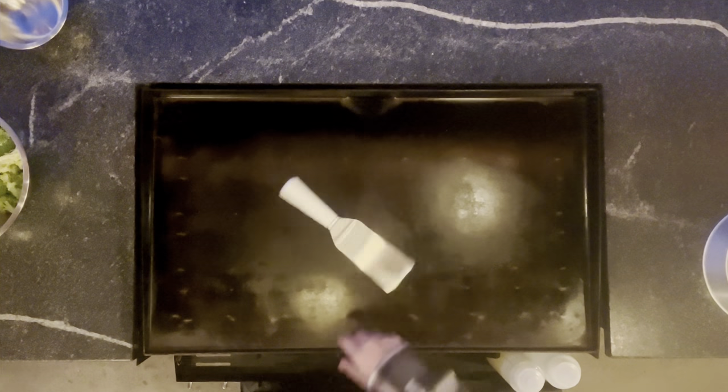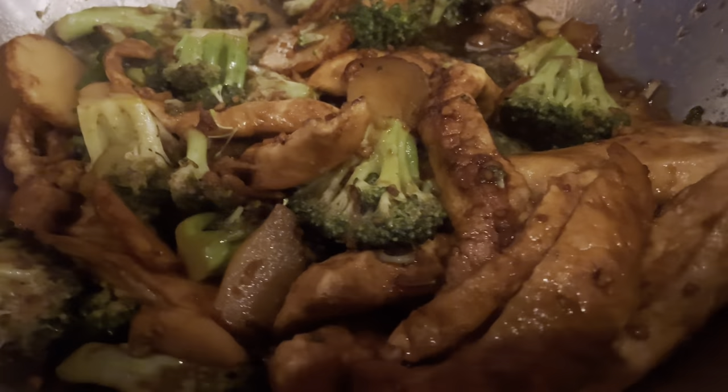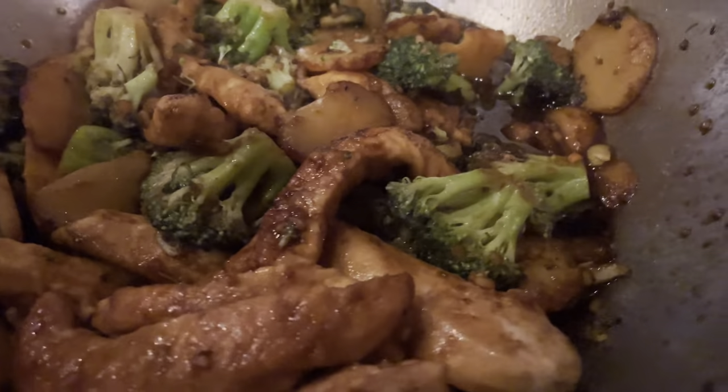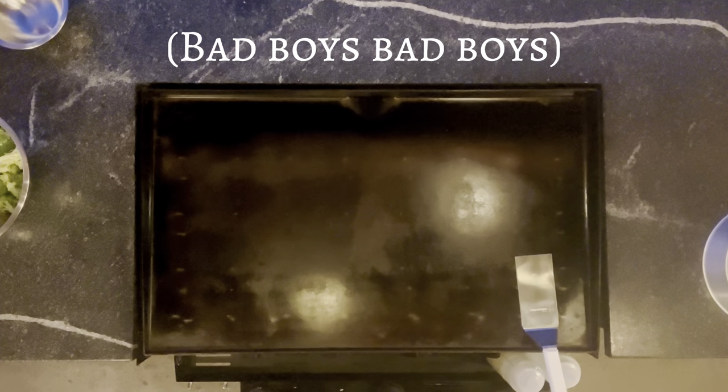Welcome to another episode of Stone Yard Griddle. Tonight we're going to be making chicken and broccoli stir-fry. I'm not going to say it's as good as a Chinese takeout restaurant, but at home, as cheaply as you can do it, I'd say this one gets a big thumbs up. I like making this probably once a week — it's just an easier, quicker kind of meal to throw together and it doesn't take a lot. Thanks for tuning in, let's get cooking.